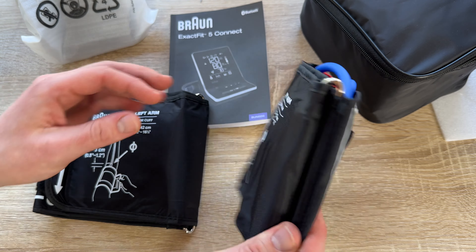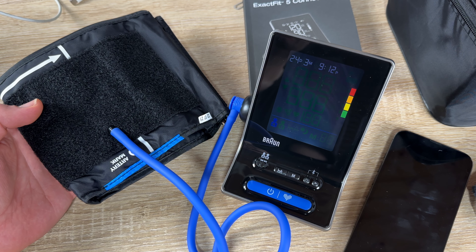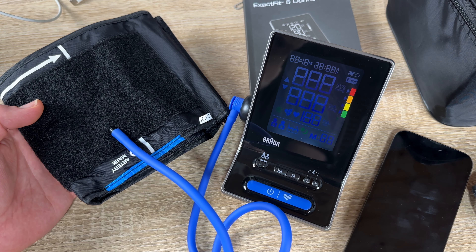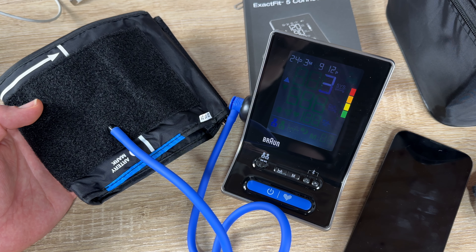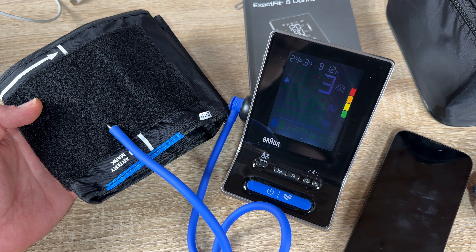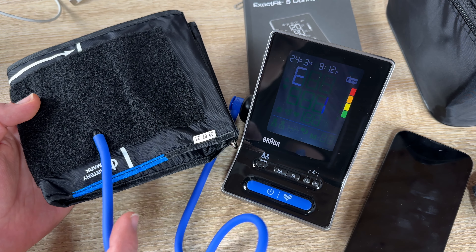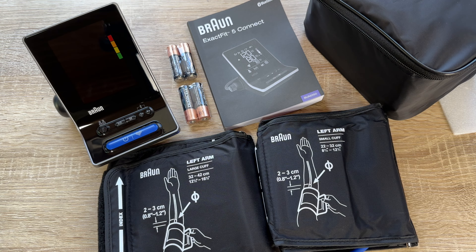This is the Beurer ExactFit 5 Connect — a smart blood pressure monitor, clinically accurate, with Bluetooth pairing, irregular heartbeat detection, and easy reading. Thanks for watching! Please subscribe and leave me positive feedback — hope to see you again on my channel soon.